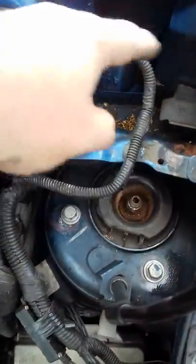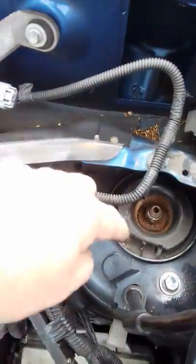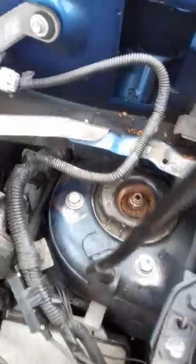Assuming you've taken the trim panel off, undo those three bolts. The shock absorber will drop if the suspension is not supported underneath, so be aware of that.